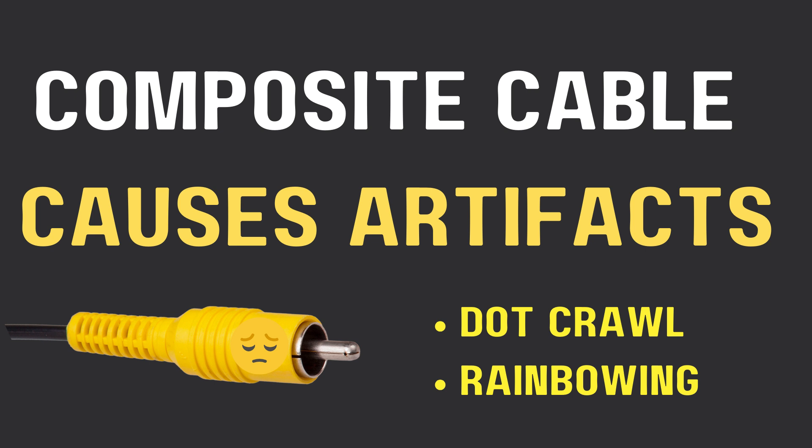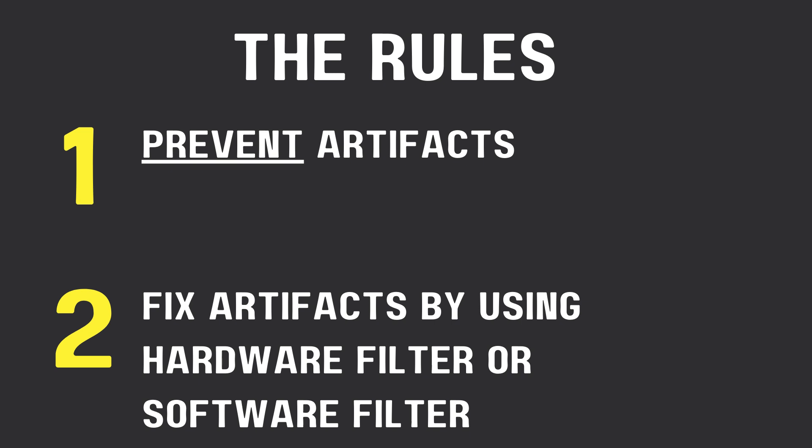The big rule in video capture is to use hardware that prevents artifacts in the first place. But if you can't prevent it, then try to fix the artifacts by using either a hardware filter or a software filter.